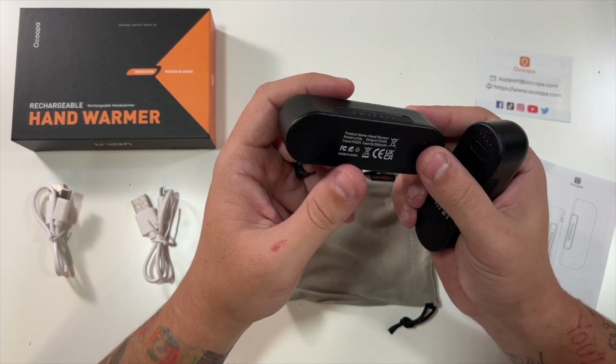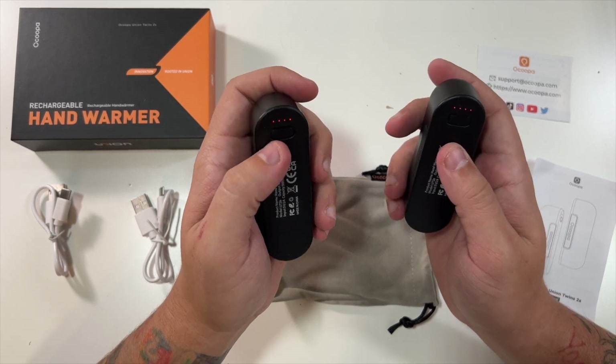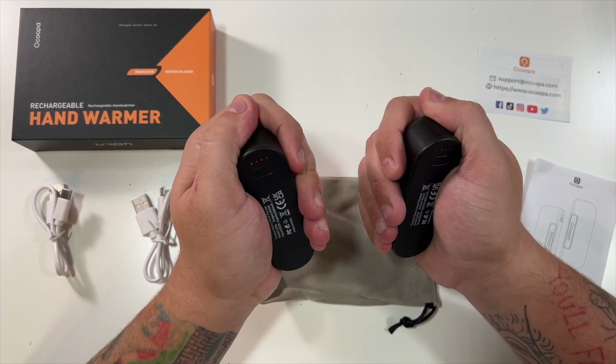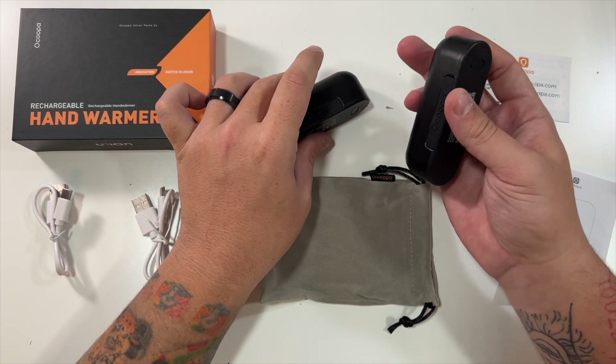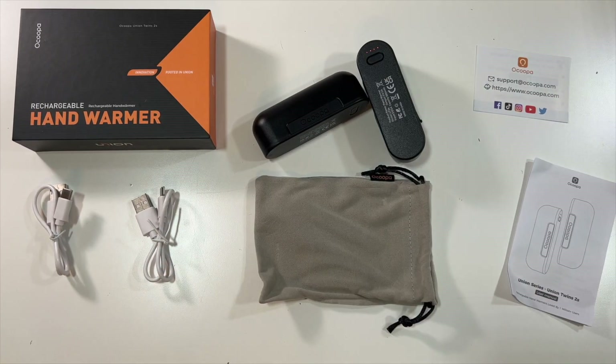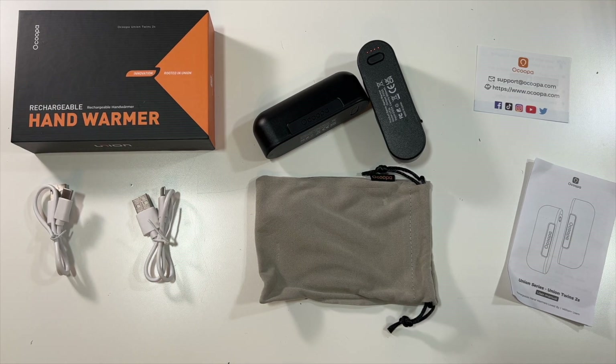If you live in a cold area or go to a lot of sporting events, these would be great to charge up and turn on in your pocket. Very, very good — two massive thumbs up. Highly recommend these rechargeable hand warmers. Thanks again to this company for being nice enough to send these to me to unbox and show you. Thank you all for watching and we'll see you in the next one.